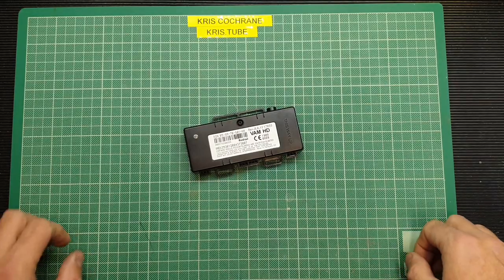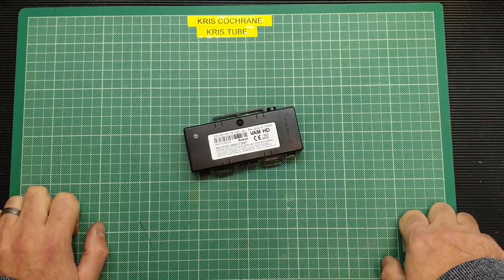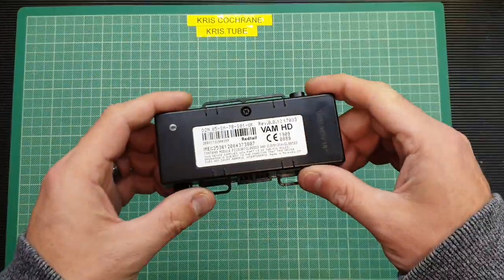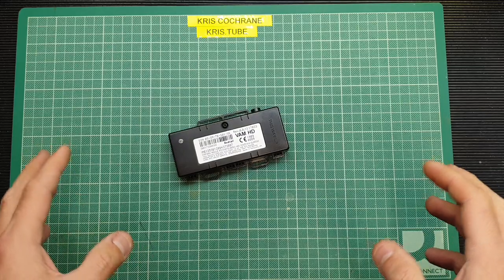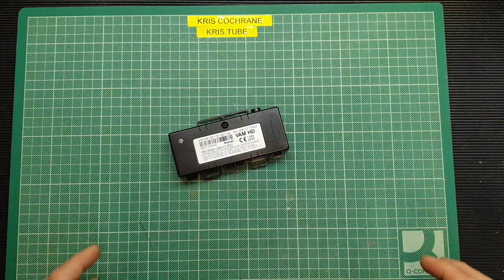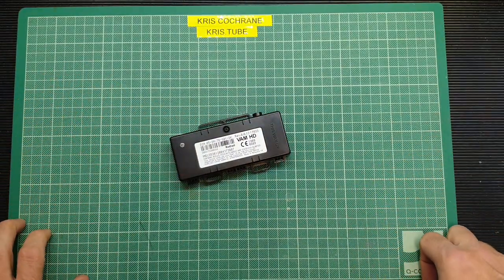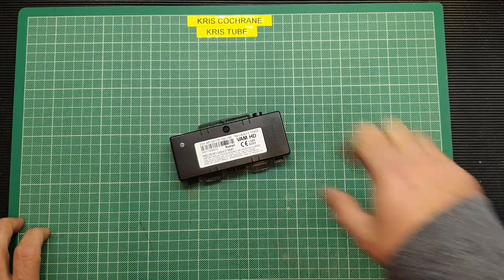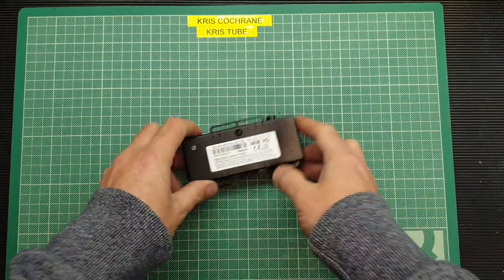Hello again folks. This is just a quick follow-up video to my previous upload where I covered that rather dodgy Chinese GPS jamming device. If you've seen that video, you'll recall that I mentioned people might be inclined to use such a device to defeat one of these — a car insurance black box GPS tracker. Quite a few people commented, I think quite a few Americans, and they were somewhat aghast at the concept. They cited it's an invasion of privacy and a little bit big brother-ish, and I suppose to a certain extent they're right. But I thought we'd get one, take a look inside, and see how it works at a very basic level.